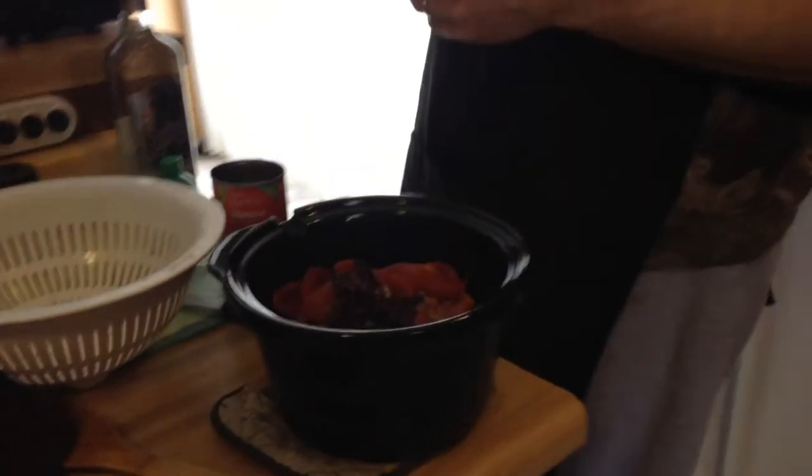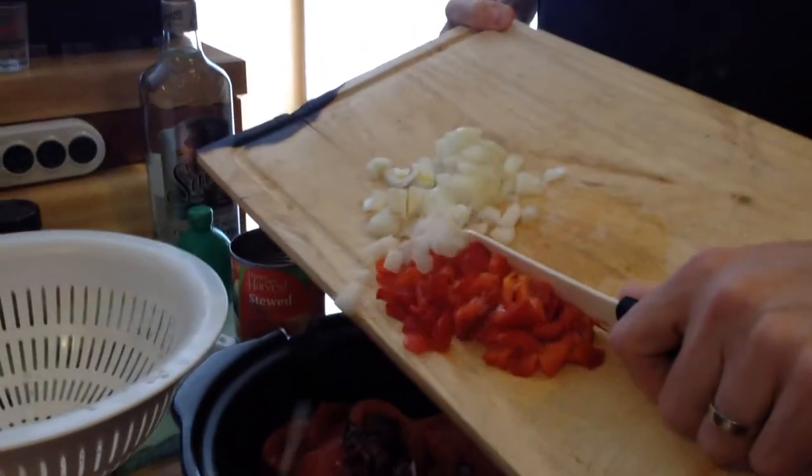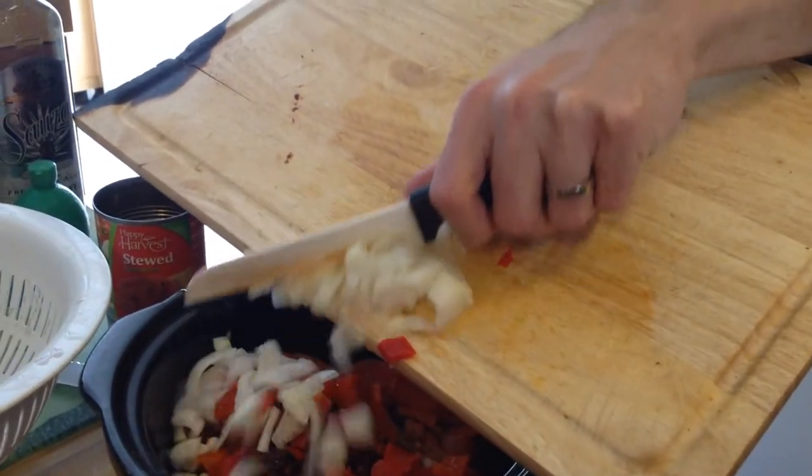I've got half a red bell pepper and half an onion. I'm only doing halves because I'm only using a pound of meat, so for once I'm not actually going to jam the slow cooker beyond capacity.